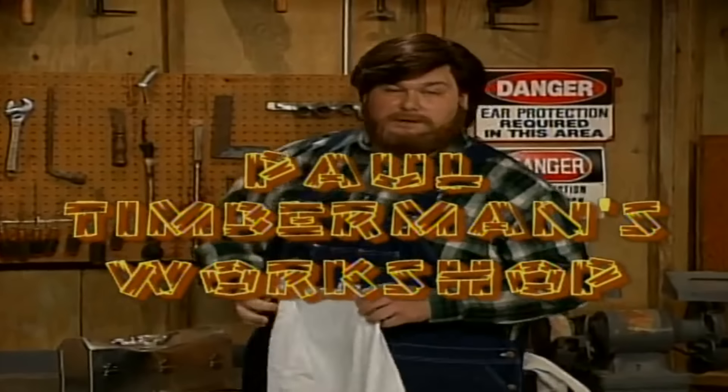Oh, hi there. Welcome to Paul Timberman's Workshop. I'm Paul Timberman. You know, every year on Grandpa Timberman's birthday, me and the wife and kids like to honor his memory by eating his favorite meal — cream steak. Tomorrow's the day. I owe a debt of gratitude to Grandpa Timberman; he taught me everything I know about safe woodworking. And his untimely falling into the wood chipper a little while back kind of shook us up.